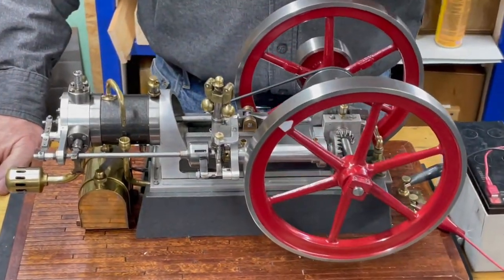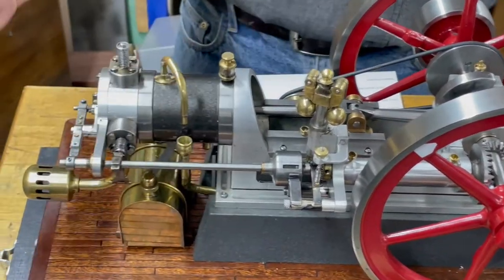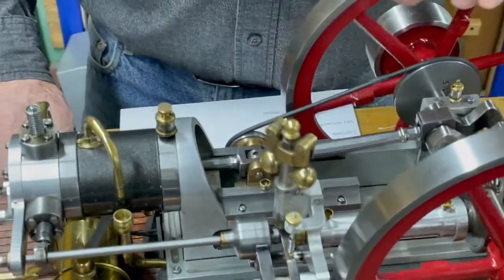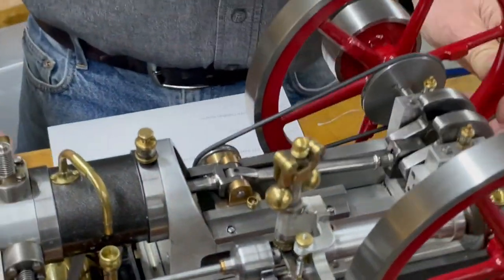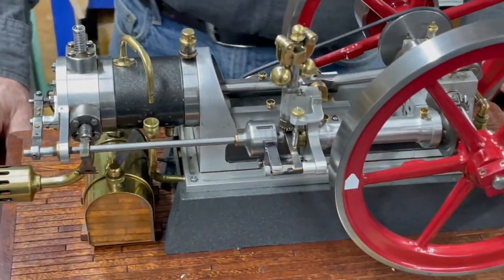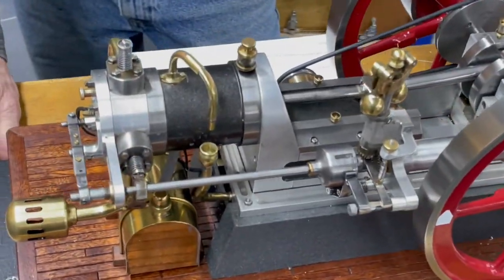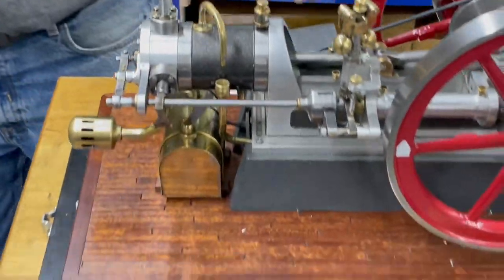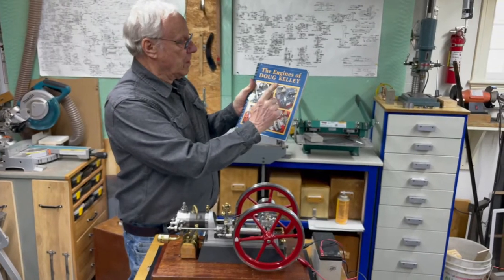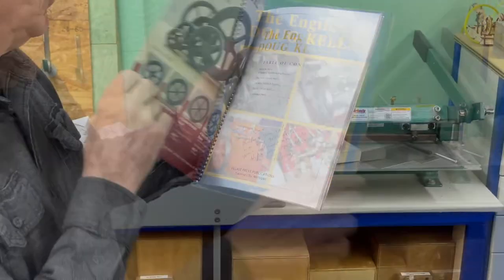It has a lot of nice features. It has a working governor, the stop cam that he took from the Callahan engine, and it has the cross slide like the old steam engines. This is a water-cooled engine. I have a pump and a water-cooling system. He has a book out now that has four of his engines in it — the Snow, the Nash, the Titan, and the Bruce Macbeth engine.